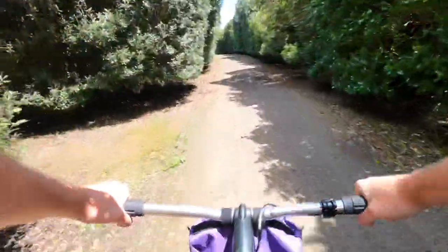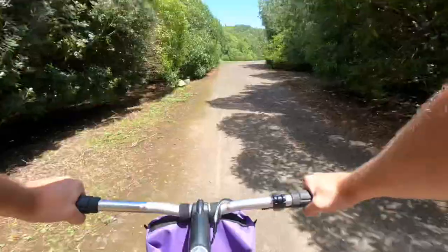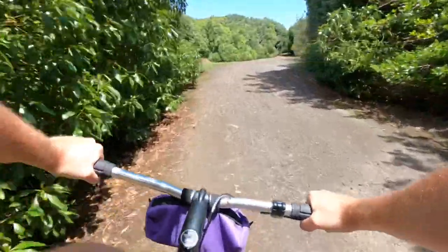We've had some beautiful weather lately. Going to check out what these tires are like on some single track.